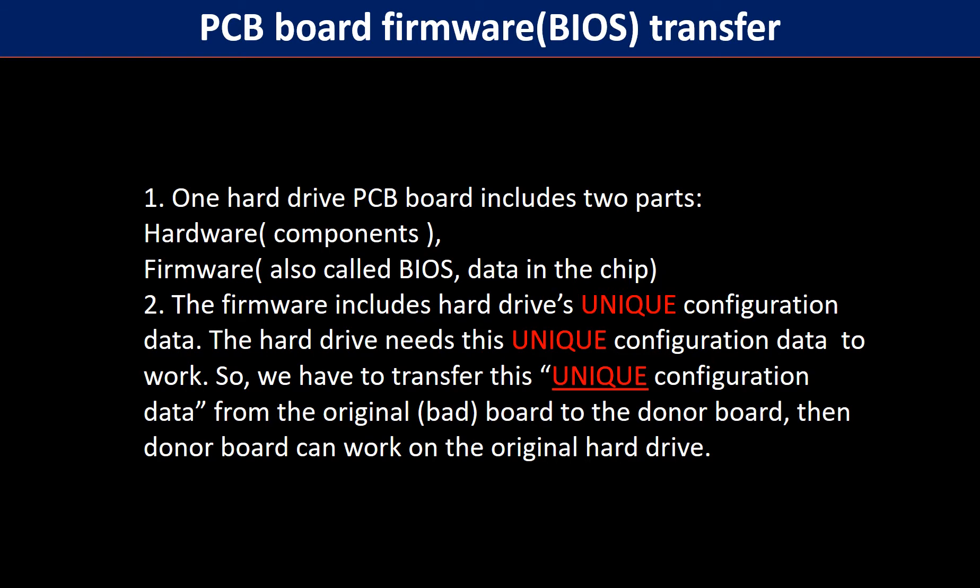Why do we have to do the PCB board firmware transfer? Because for this model hard drive, one PCB board includes two parts: hardware and firmware. The PCB board firmware includes the hard drive's unique configuration data. The hard drive needs this unique configuration data to work. So we have to transfer this unique configuration data from the original board to the donor board, and then the donor board can work on the original hard drive.